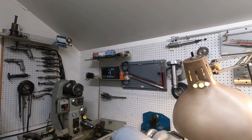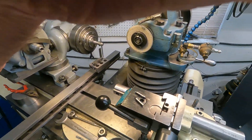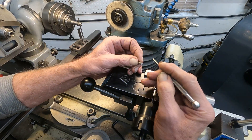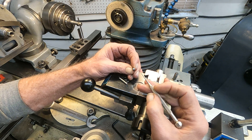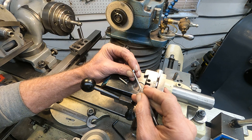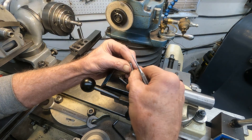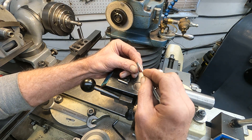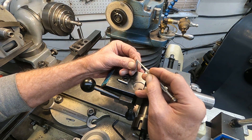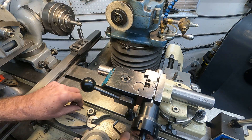These cutters here are a D-type cutter, and they call it that because you grind away a round section until a D shape is left. It's the same on the other side but ground on the other side, and so the length of this cutter is the size of the hole.